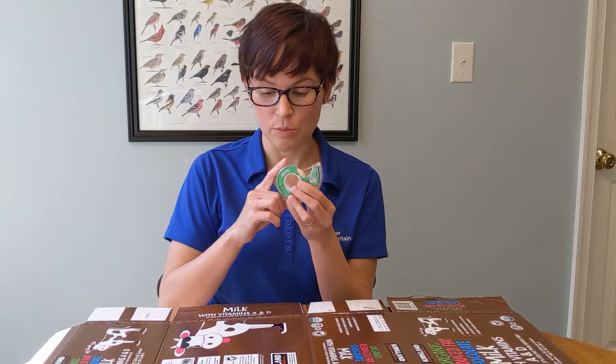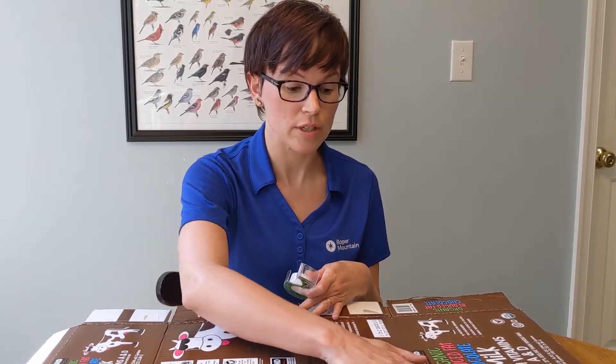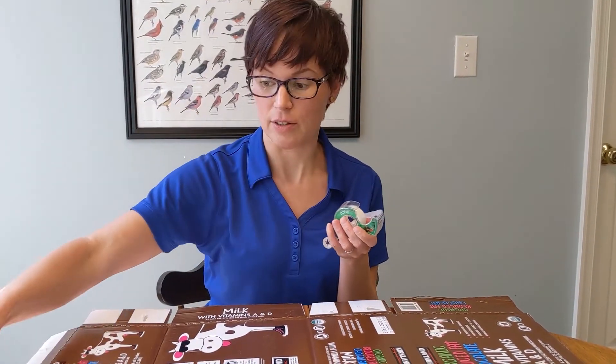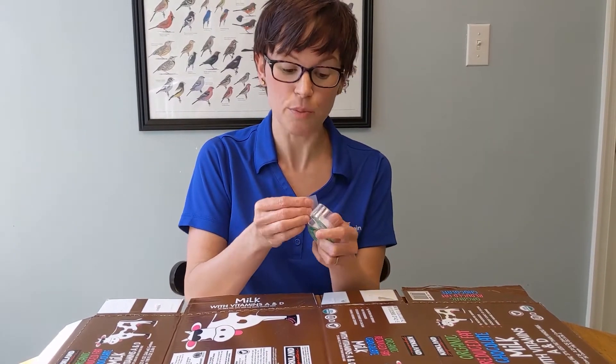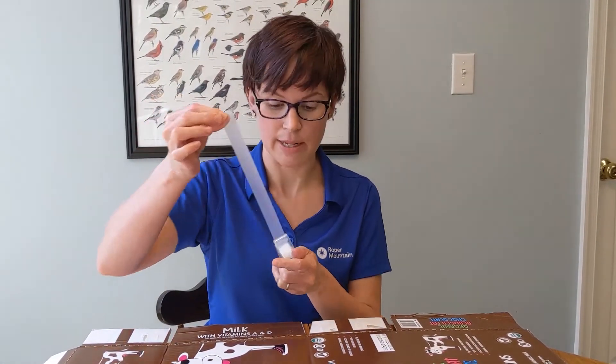So the way we're going to do this is with tape. You're also going to need a surface that you do not care about — I'm using a cardboard box. If you do this on your table it can sometimes pull the surface off, so be super careful and only do it on stuff you don't really mind if it gets messed up a little bit.